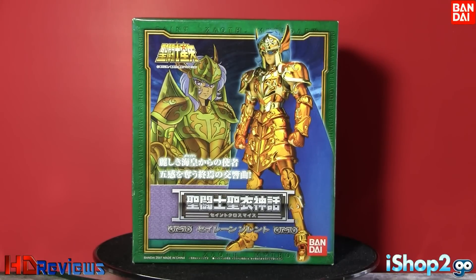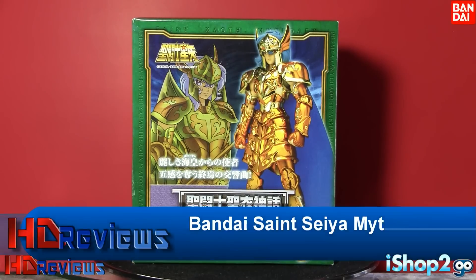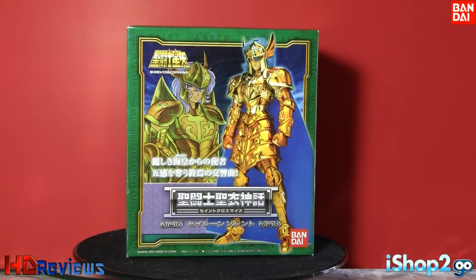The Seven Generals of the Sea, from the Saga of Poseidon. This is the Saint Seiya Myth Cloth — specifically Siren Sorrento, made by Bandai. This is the Latin American version, and here we have one of the Seven Generals of the Sea in the Poseidon Saga.